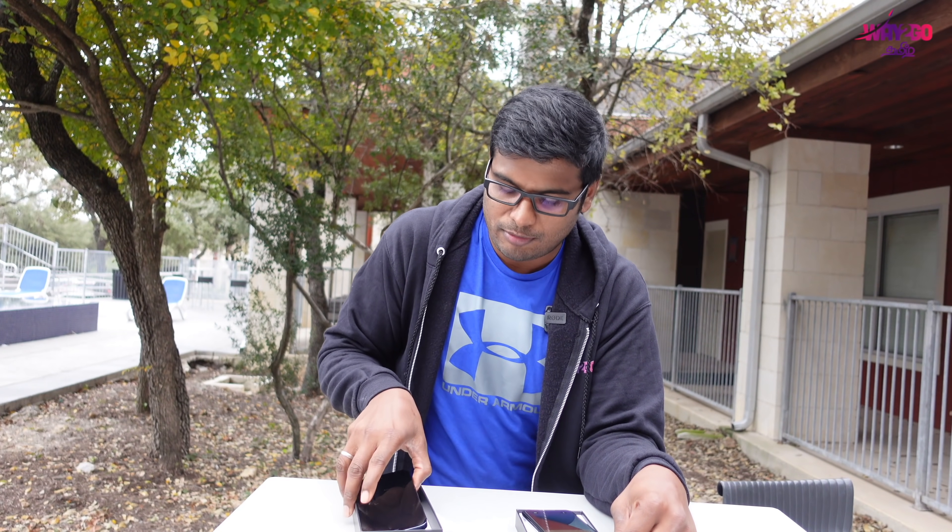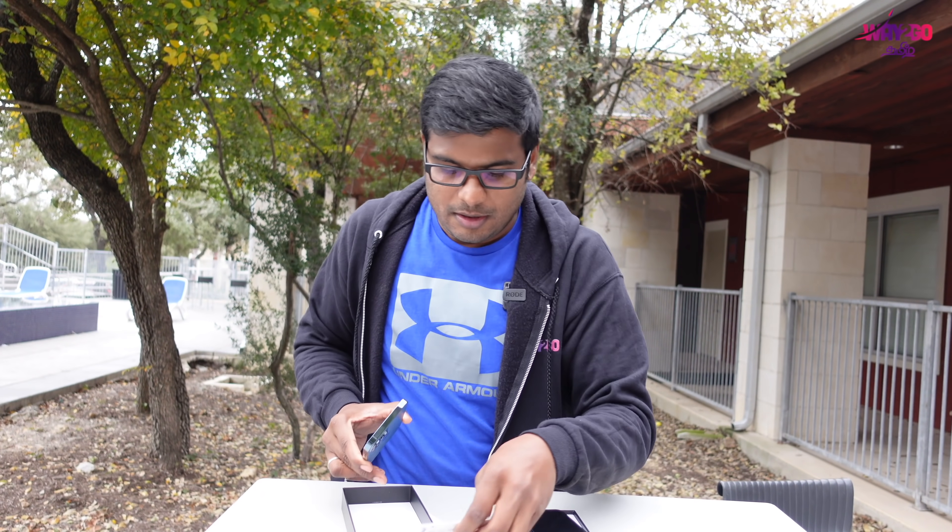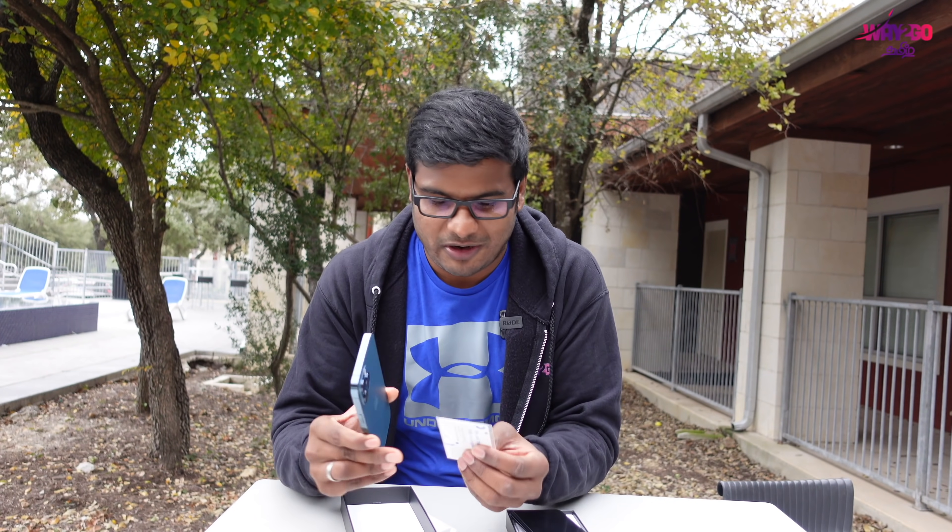Zero interruption. We have to activate the Visible SIM on 5G. There is still an AT&T connection as well. We have to test the speed. Let's start the speed test.